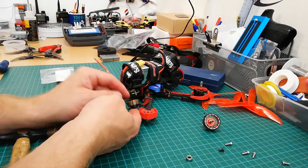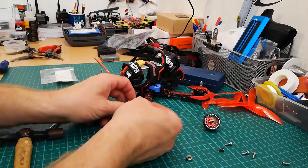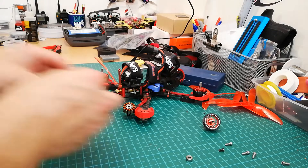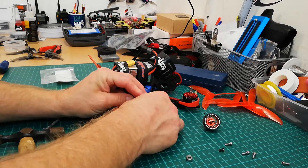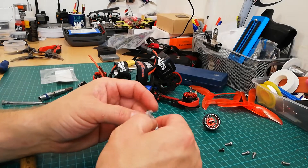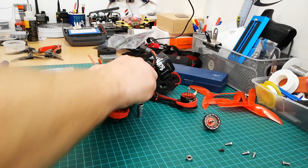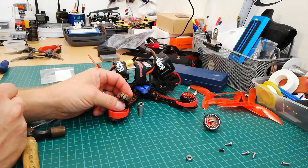Now we need to get the other bearing in without damaging the windings — I don't want to set the windings flat on the table. I'll look for another socket, not too big. I've got a 9mm socket — a bit much but we'll set the motor face down on it so the windings aren't hitting the table. Get another new bearing, try and press it in. That one just pushed straight in — no need to tap it. So that's the bearings replaced, as simple as that — easy peasy.